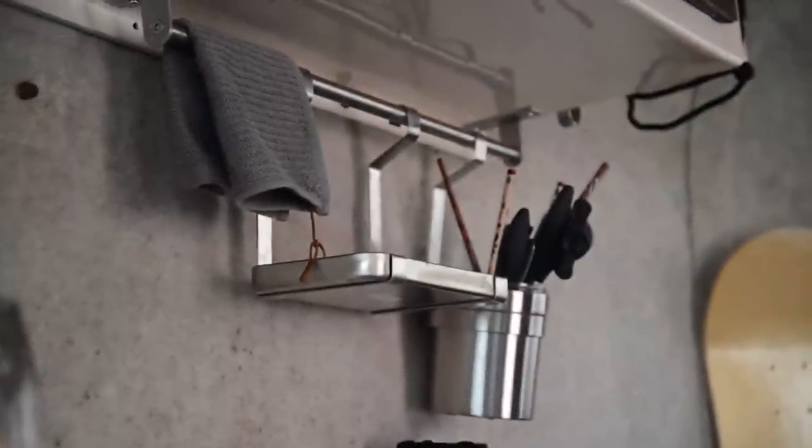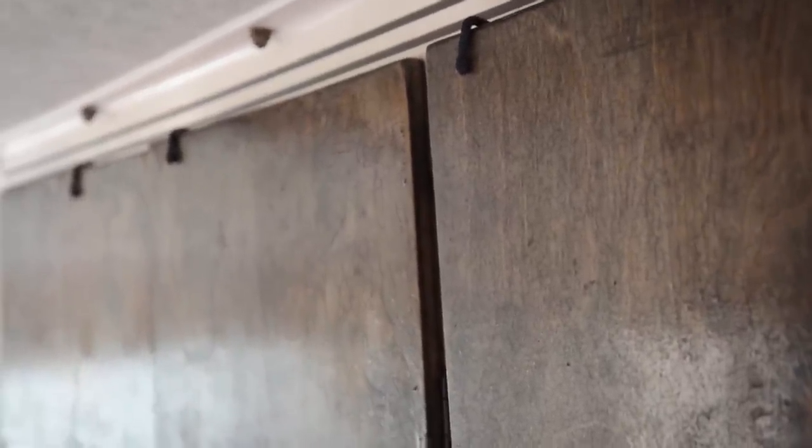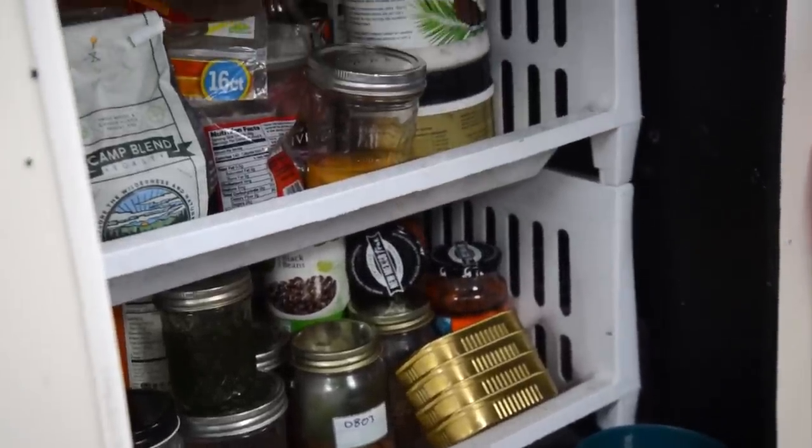We've installed a hanging rod underneath the upper storage from Ikea, and this holds our silverware and our tiny stuff. We've got storage for dishes, tea supplies, and electronics above, and a rudimentary shelving system for our food down below.